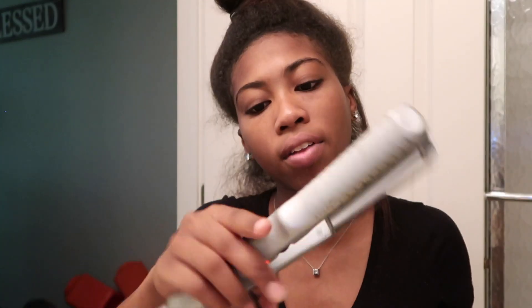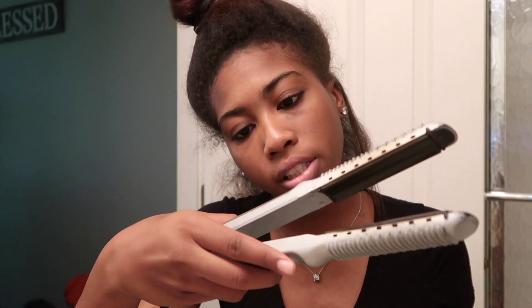This flat iron I've had for years — the name literally rubbed off. I'm going to fast forward through this part. Basically I double pump at the root of my hair and then I just glide through, then go back with the comb. I'm going to fast forward this part and listen to my music.